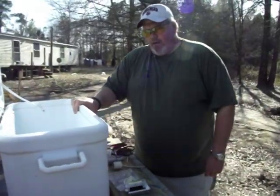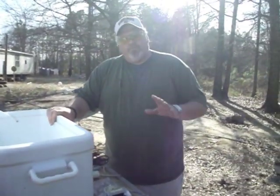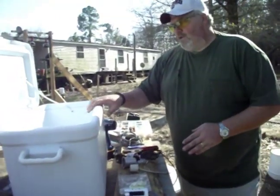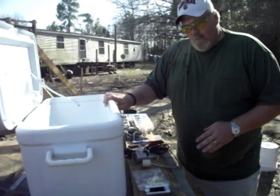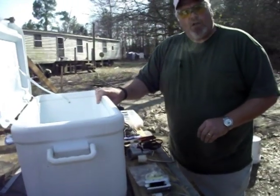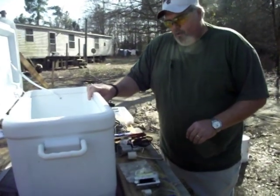Hi folks, I had so many requests to go from beginning to end on how I put together some of these cooler baiters. I've laid everything out here. We're going to go through it step by step from beginning to end, and hopefully that'll help everybody out a little bit more on how to do this stuff.